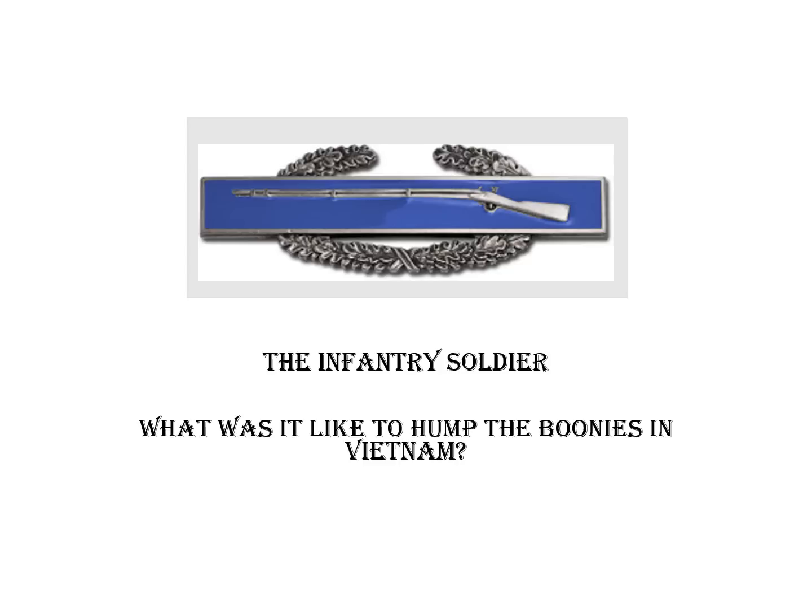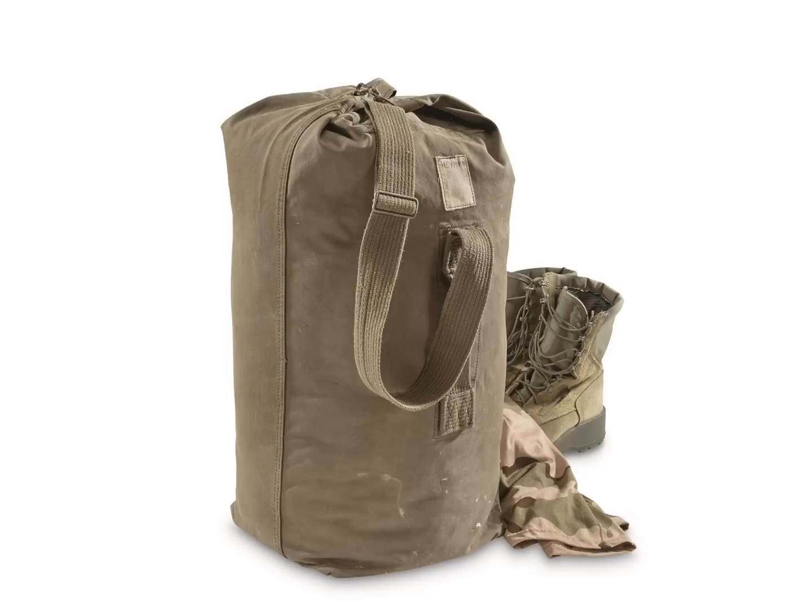Everything you see and hear in this presentation is from my perspective. However, much of it will likely ring true for those of you who humped the bush with me. Most of us never had a permanent home, so anything personal that we wanted to keep had to be carried with us on our missions.